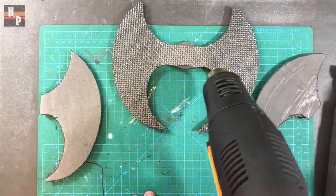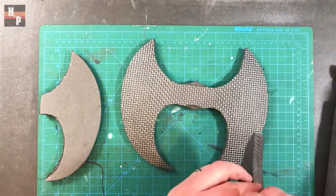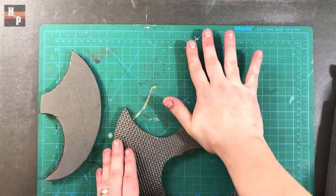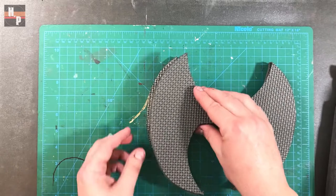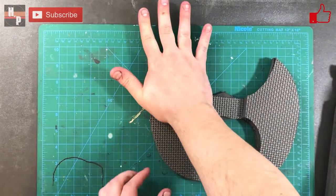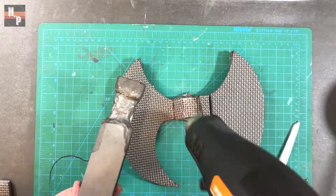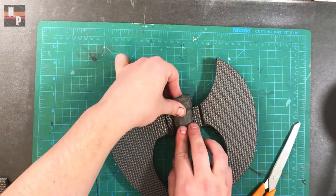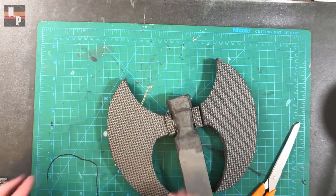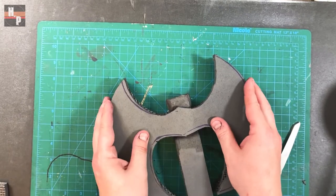Now it's time to attach the axe head. I start by gluing the center pieces onto the bottom piece. Note how I removed the center of one of the axe head pieces to make room for the handle. The handle is then glued into this opening, and then the third piece can be glued on top of all this.